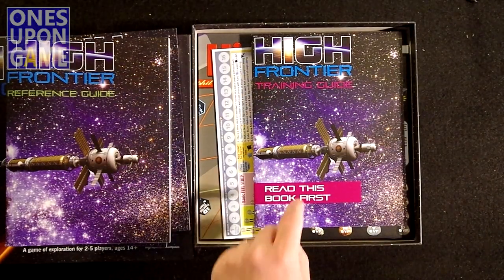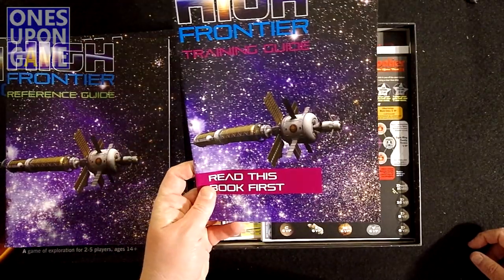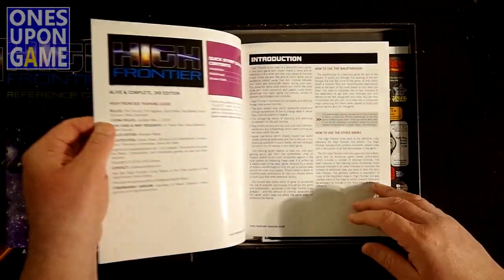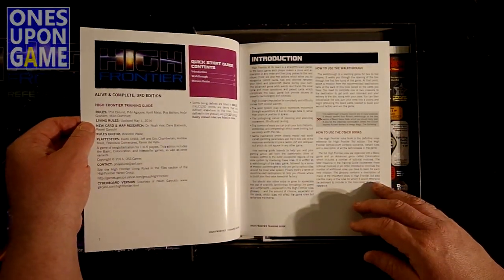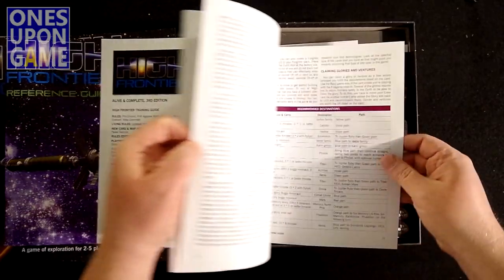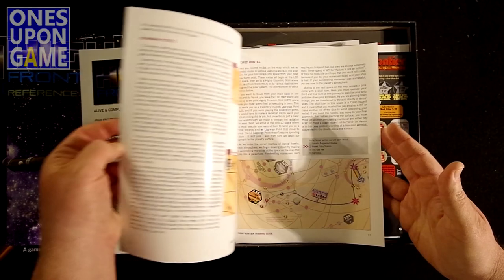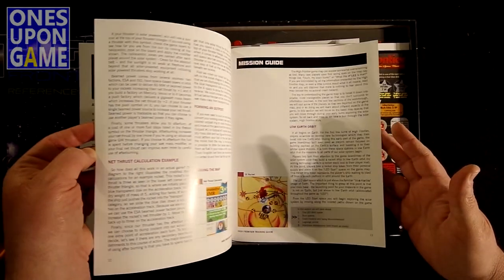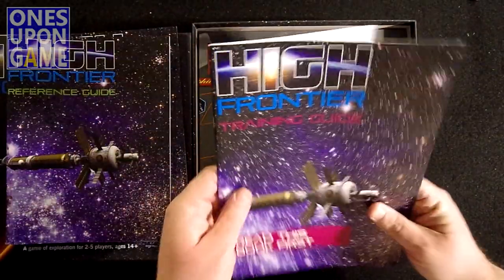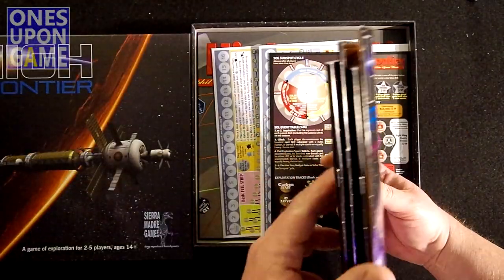But wait, there's more. The last book, but to be read first, is the High Frontier Training Guide. Read this book first. This is the Introduction, the Walkthrough, and the Mission Guide. Again, all these are really nice glossy stock. This one is 24 pages and gives you an example of gameplay.